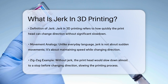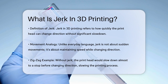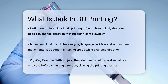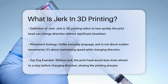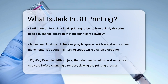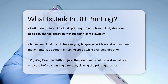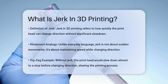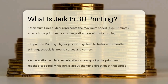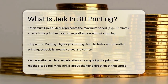In 3D printing, jerk is not about sudden, sharp movements like you might think from everyday language. Instead, it's about how quickly your 3D printer's printhead can change direction without slowing down too much. Imagine your printer is moving in a zigzag pattern. Without jerk, the printhead would slow down to almost a stop before changing direction, which would make the printing process very slow. Jerk allows the printhead to change direction quickly without coming to a complete stop.